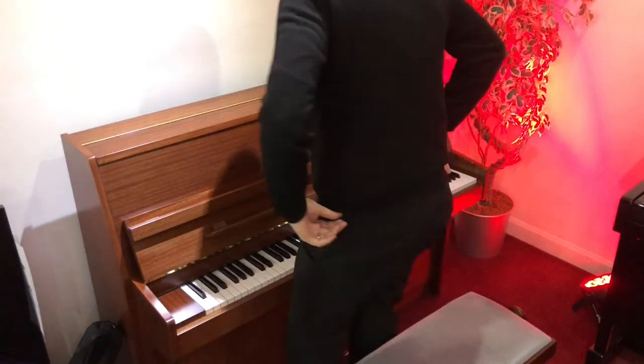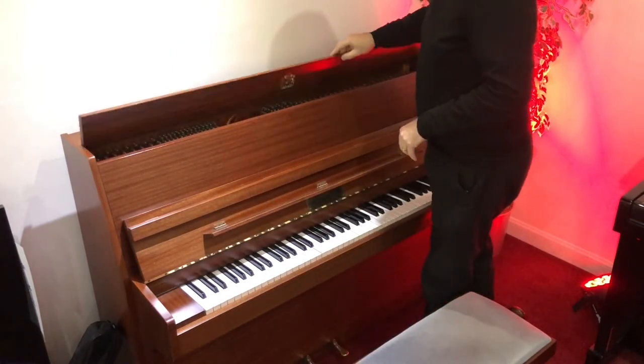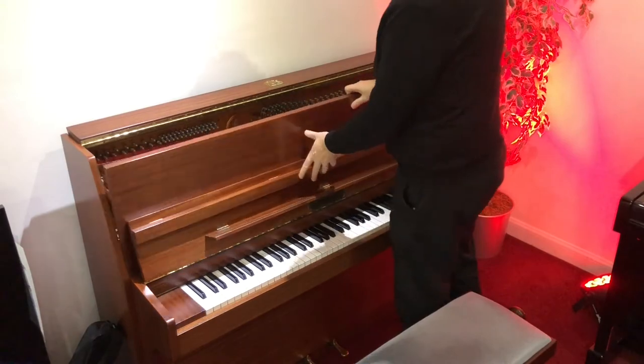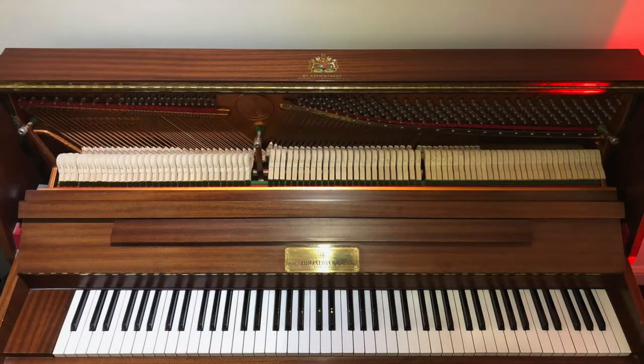We'll show you the inside as well — that's looking, do you know what, really good. Opening that will give you a little bit more volume, and yeah, all very good.